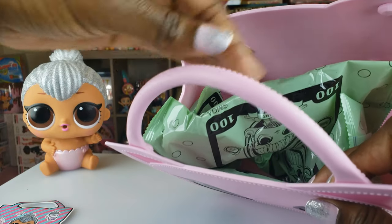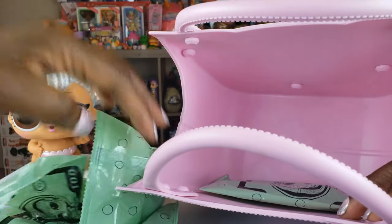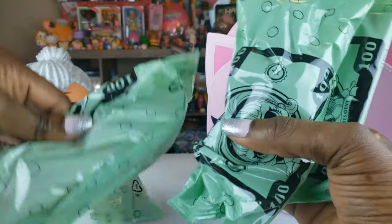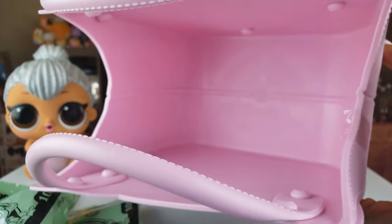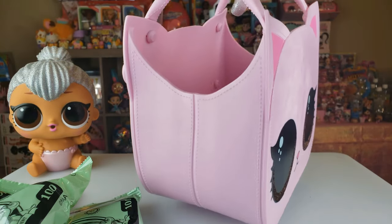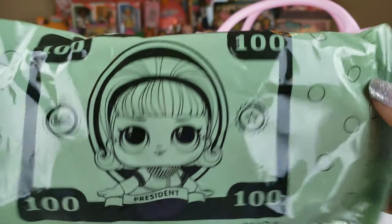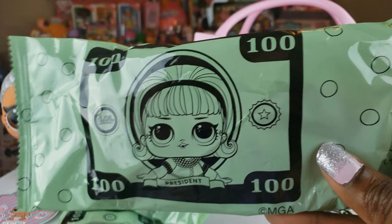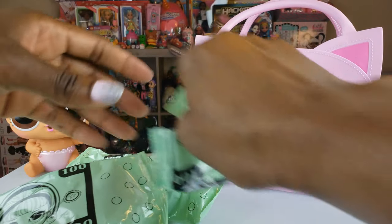Let's see what else we have inside the bag. We've got some blind baggies inside — a total of four blind bags. I've taken everything out so you guys can see what the inside of the bag looks like. This is a heavy bag, it is really sturdy. I love it! They have LOL dollars printed on the little blind bags, which I think is cute. So let's go ahead and open our first one.